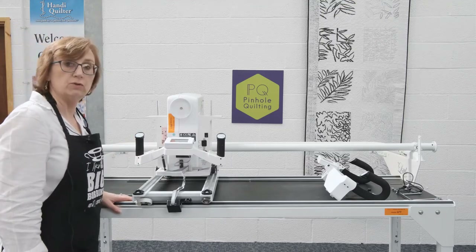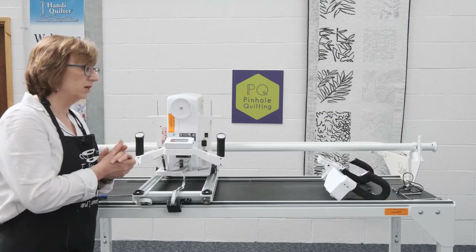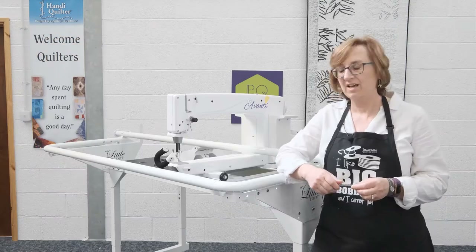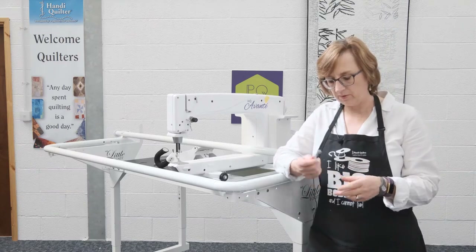Next I will do the front handlebars. I'm just going to move the machine around so you can see what I'm doing. I've moved the frame around so you can see.